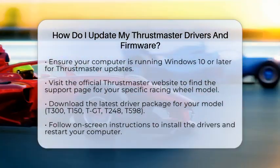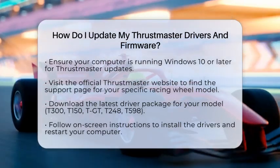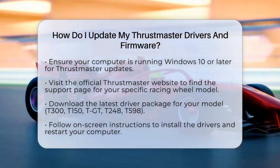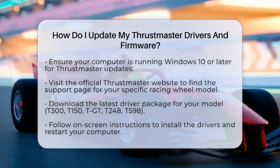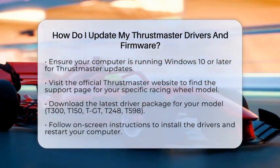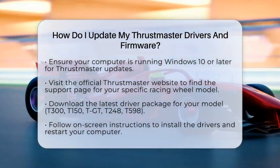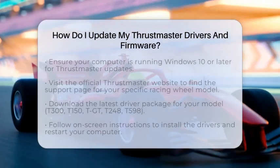Start by downloading the latest drivers. Head over to the official Thrustmaster website and find the support page for your specific racing wheel model. Whether you have the T300, T150, TGT, T248, or T598, you will find the latest driver package there. Download it and follow the on-screen instructions to install.